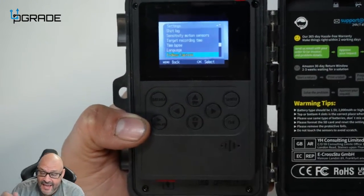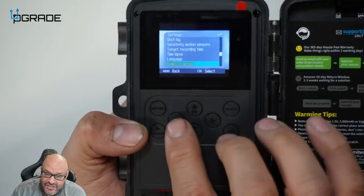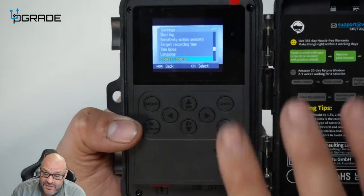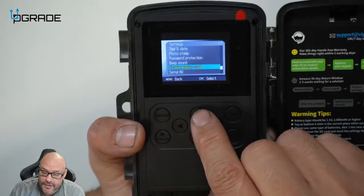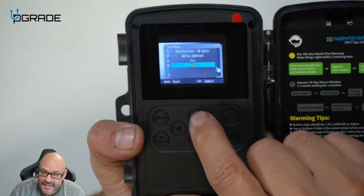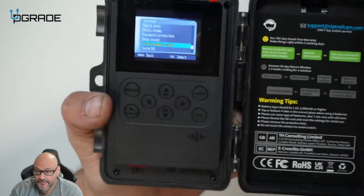The menu actually has little pictures to guide you on how to change settings. You can even capture pictures automatically by hitting the shoot button. We're going to test it out by formatting the card — select 'format card,' say yes, and it wipes the card clean.